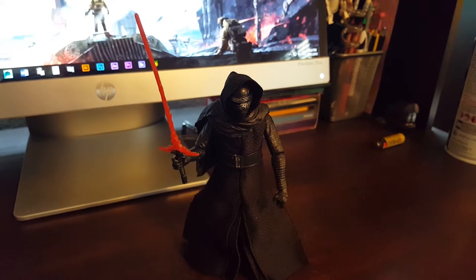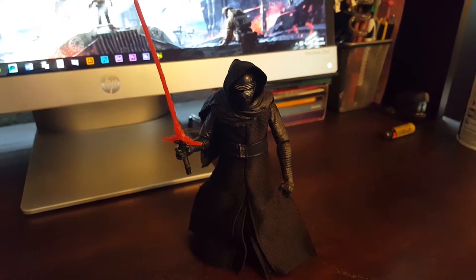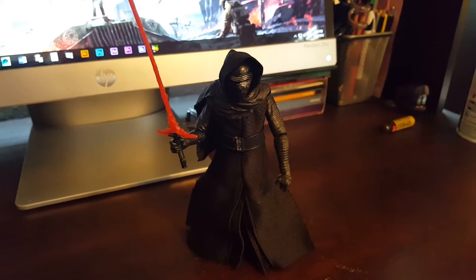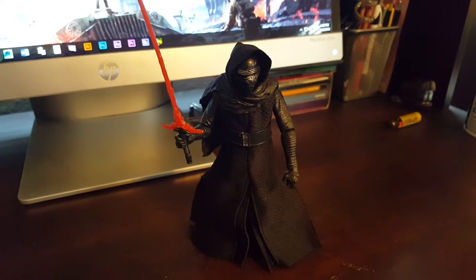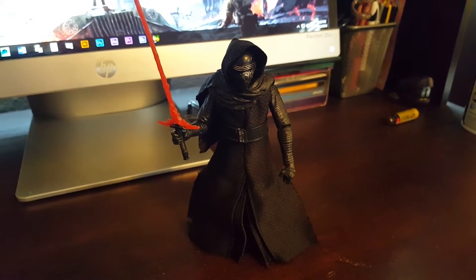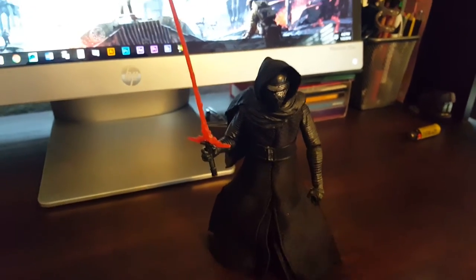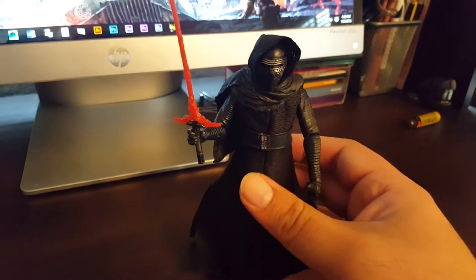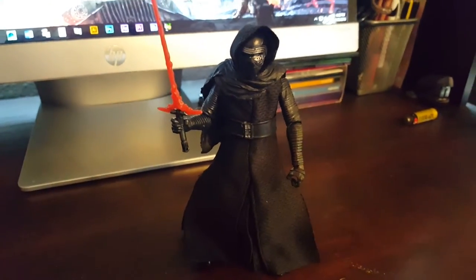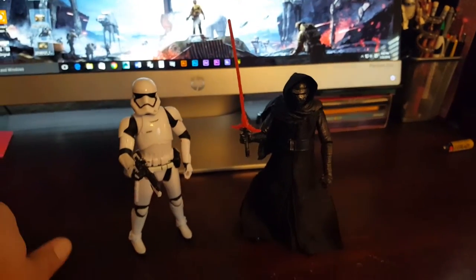From one to ten — and there are some tens in this line for six-inch figures — I would give Kylo probably a seven. He's a pretty good figure, not great, but decent. A nice addition to my collection. And let's bring in Captain Phasma — the Stormtrooper with his little weapon.